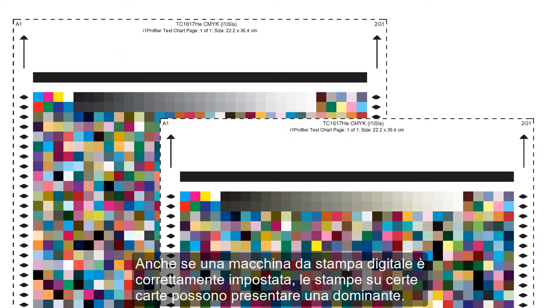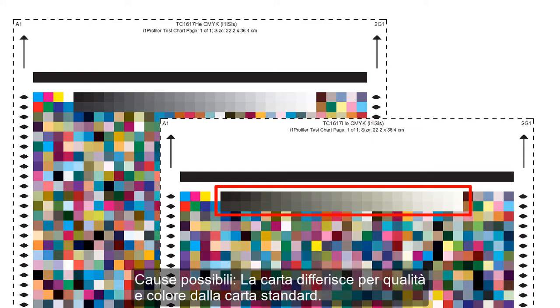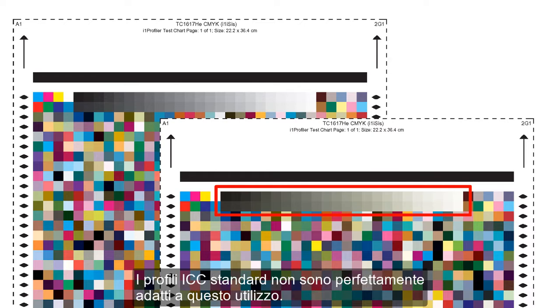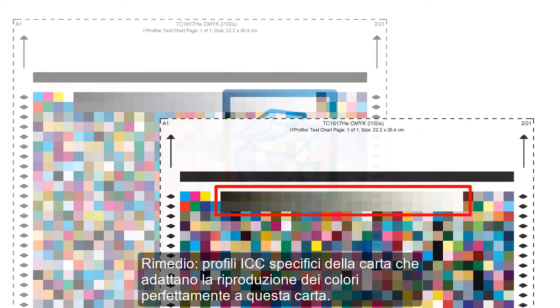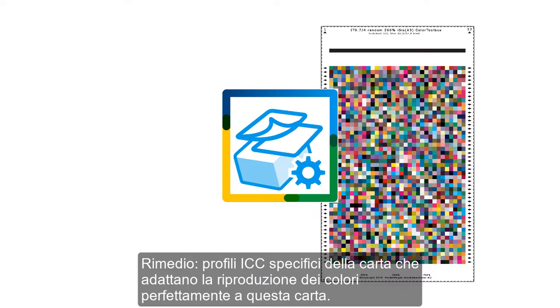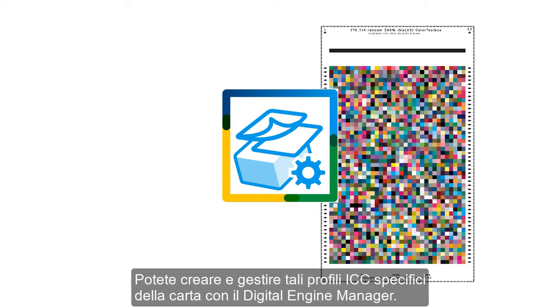Even if your digital press is set properly, the print results on some papers can still show a color cast. The reason for this can be that the quality and color of the paper deviates from the standard paper and that the standard ICC profiles are not optimally suited for this. One remedy for this are paper-specific ICC profiles that match color reproduction specifically to this paper.